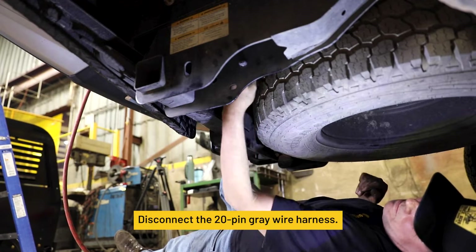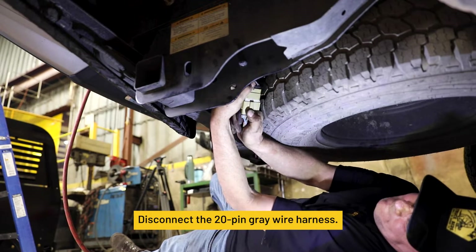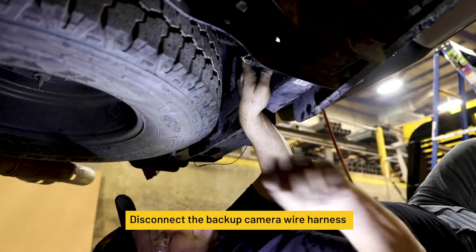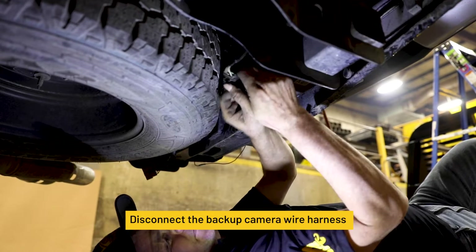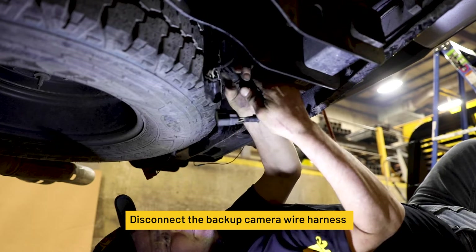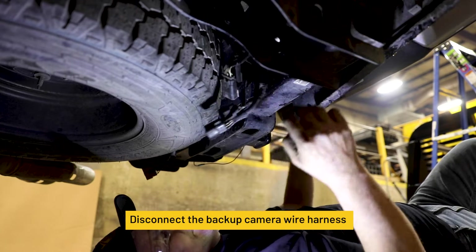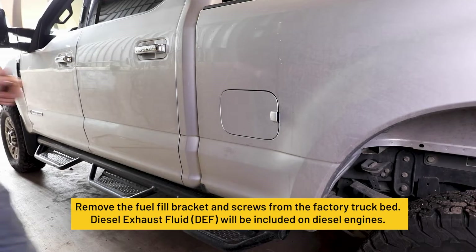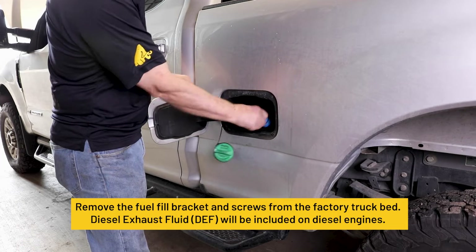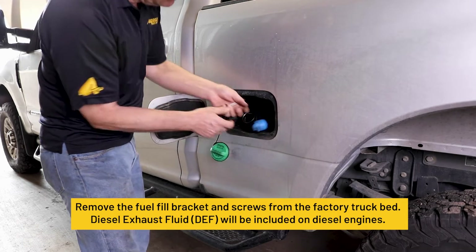Disconnect the 20-pin gray wire harness. Disconnect the backup camera wire harness. Remove the fuel fill bracket and screws from the factory truck bed. DEF will be included on diesel engines.